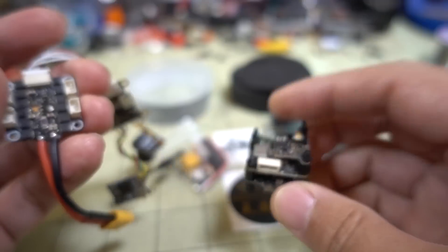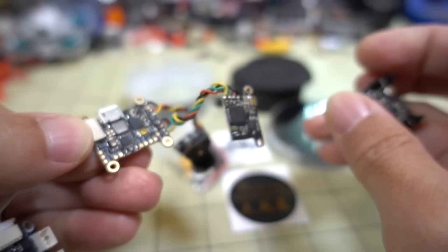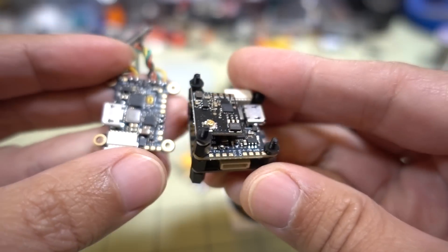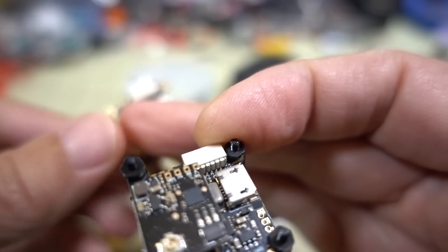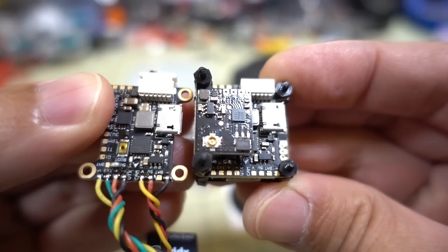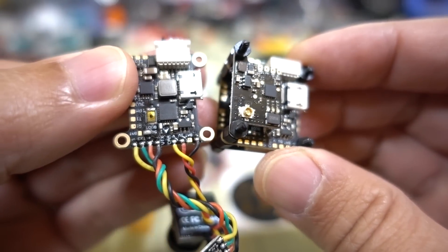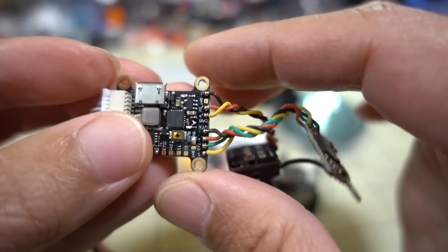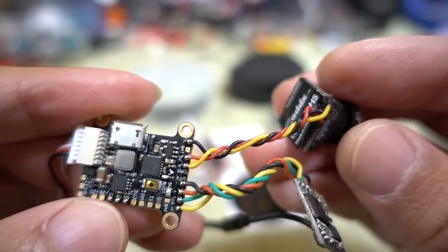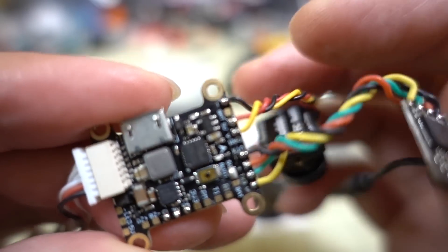Looking at the flight controller board — it's the same board with your wiring here. The USB port is on the right and plugs are all in the same spots. All your camera and video transfer connections are on the front side. You have your camera connection here — it's an OSD with negative, 5 volts, and video.